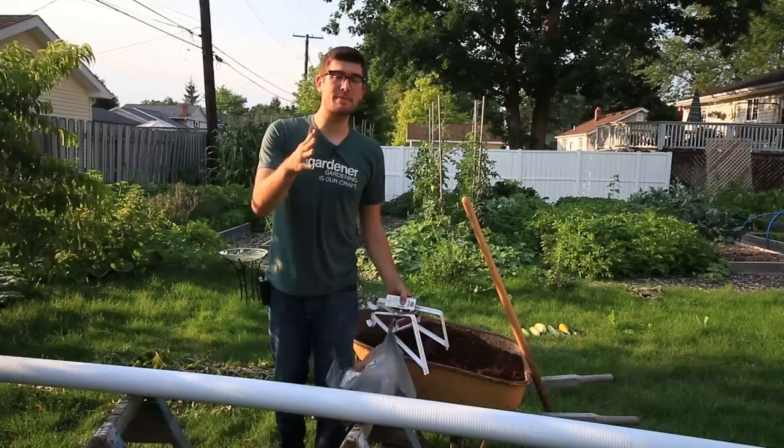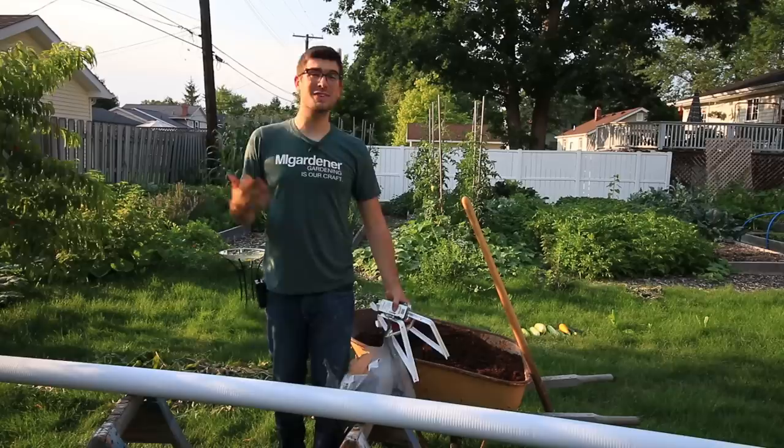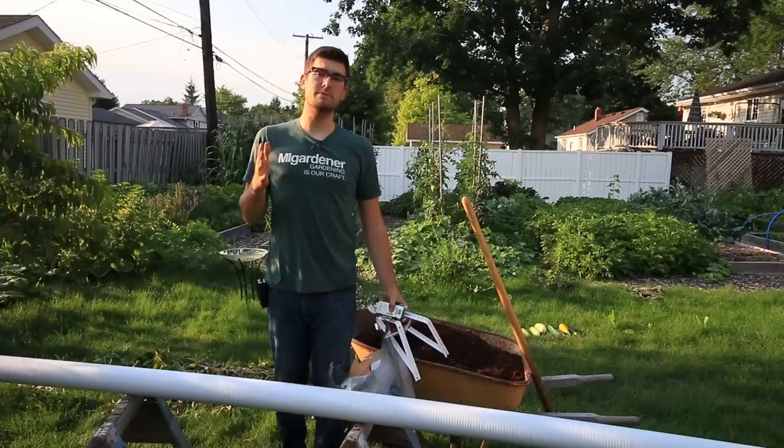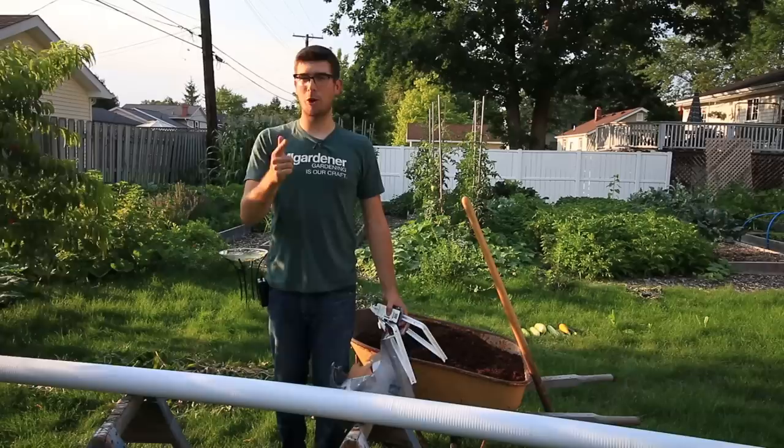Welcome to another exciting episode on the MyGardener channel. Today we're going to be building something — it's been a long time since we've done a DIY project. In today's episode I'm going to show you all how to make a strawberry tower. This is a vertical strawberry planter that's going to maximize space and utilize an otherwise ungrowable spot for strawberries, so you can get more production and add a cool feature to your garden.